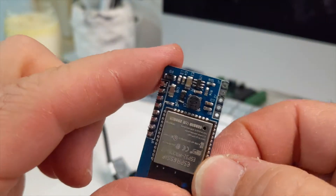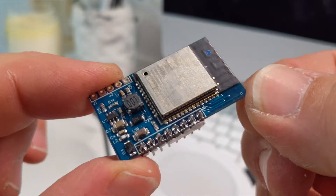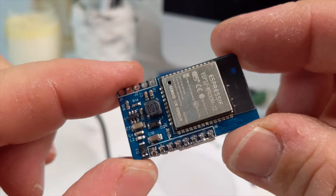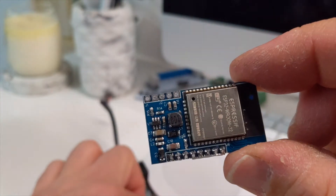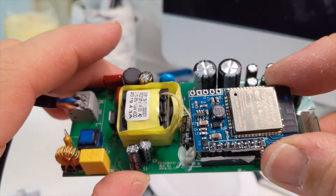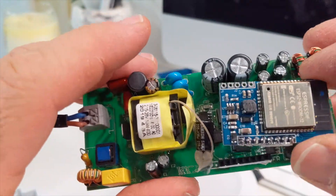I would like to try flashing this with ESPHome to see if you can just set it up in Home Assistant and control the light that way, because that would be pretty cool. The only problem is it's a rather expensive way of controlling one downlight at around $80. But it's interesting to check out.